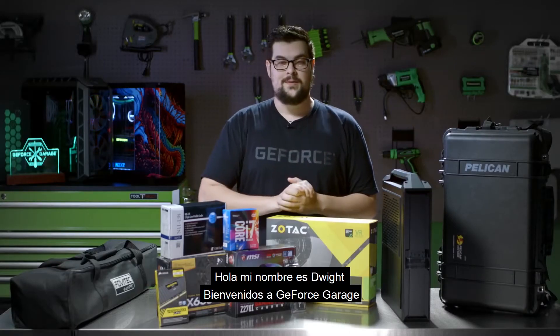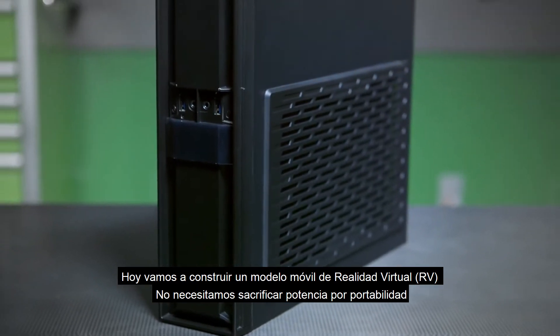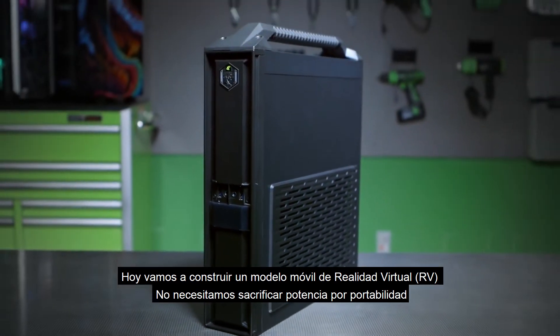What's up everybody? My name is Dwight and welcome back to GeForce Garage. Today we're going to be building a mobile VR rig that proves that you don't have to sacrifice power for portability.